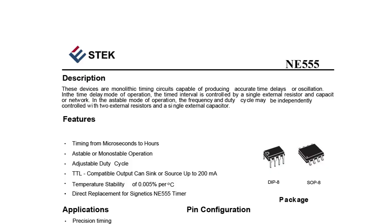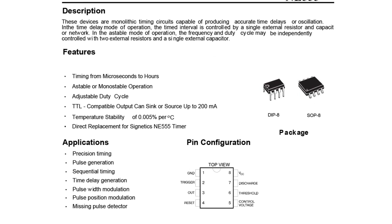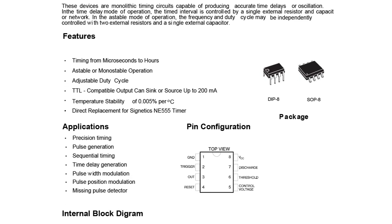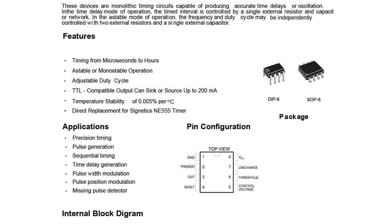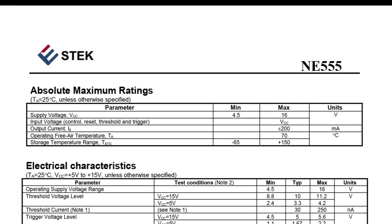One of the most popular ICs for creating time delays is the 555. If I could buy it in Uganda for that cheap, I'm sure it's available anywhere else. If we look at its datasheet, we see that one of its applications is time delay generation. It can also be powered by 5 volts, which is perfect since the sound card is powered by USB.